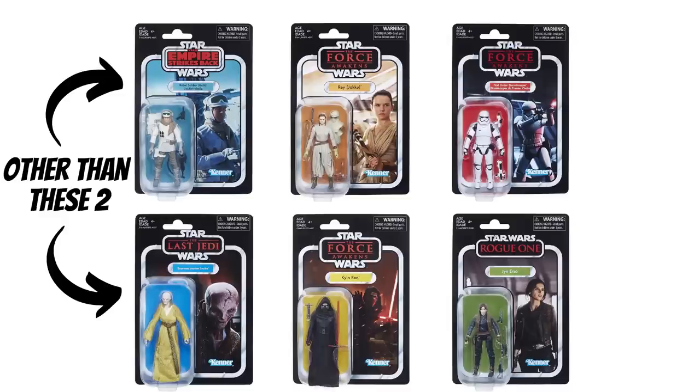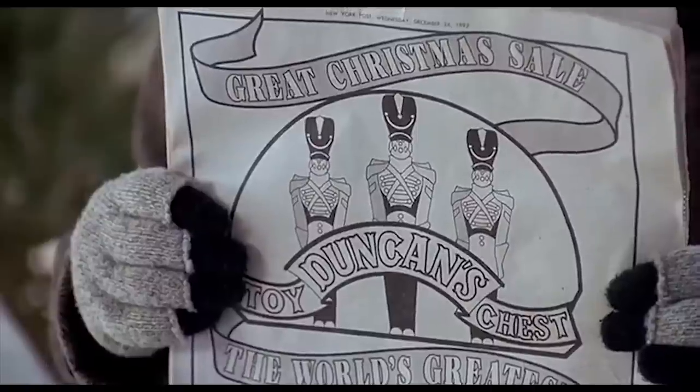Actually, the entire first wave of the revived Vintage Collection line was repacked Black Series 3.75-inch figures, some of which were still available in stores when the first wave of the TVC was released. That's brilliant, Harry. Brilliant!